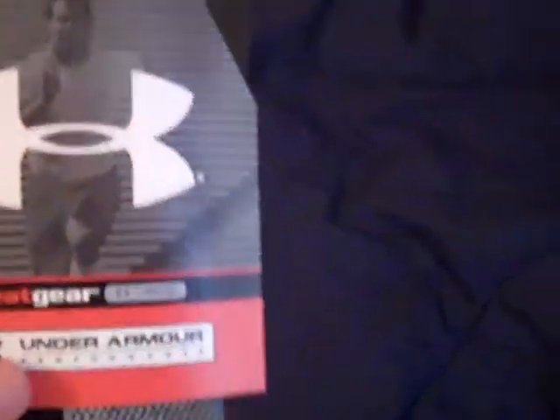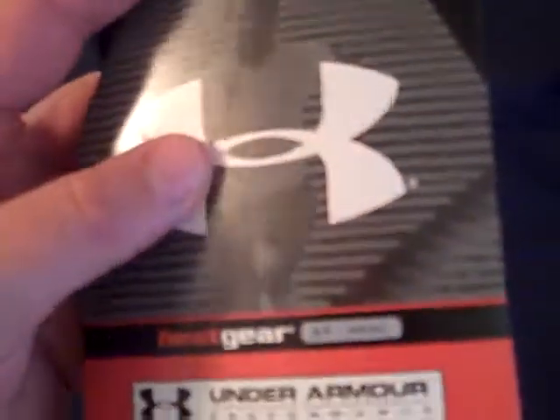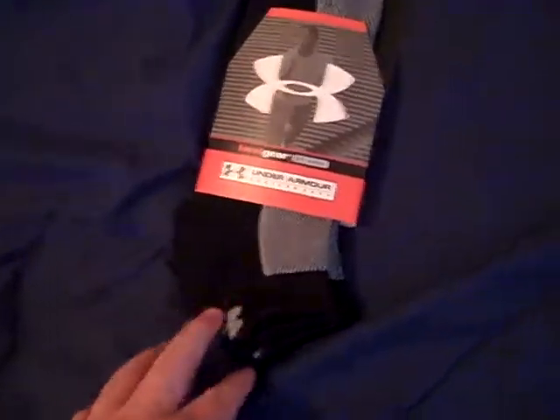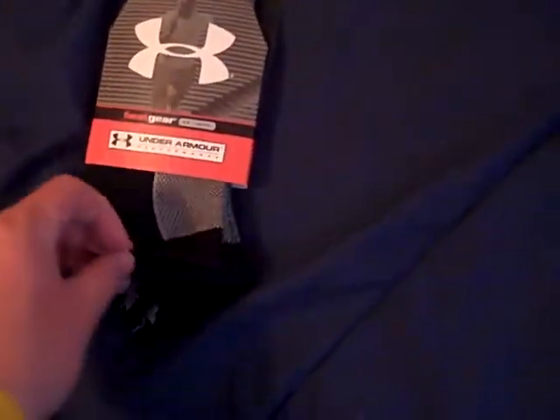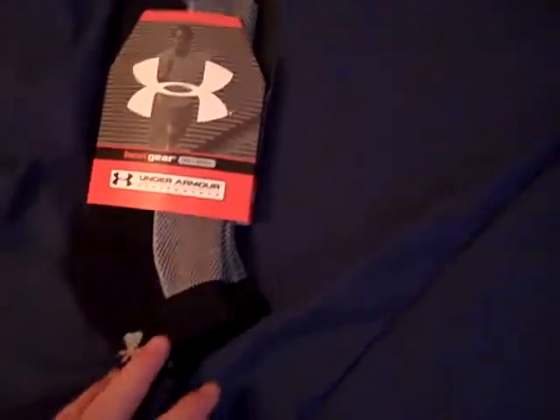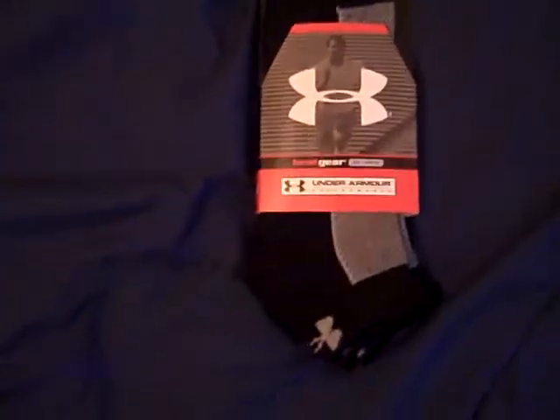They're really stretchy. Once you wear them a couple of times and get them worn in, they'll fit right to your feet and won't feel loose. They do stretch and have a nice elastic feel — not tight, but snug. It really comes down to your personal preferences on how you like socks.